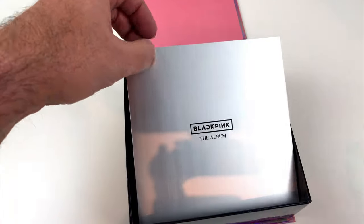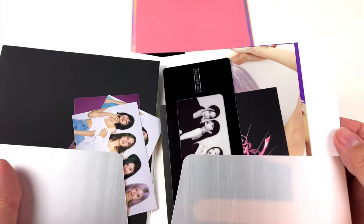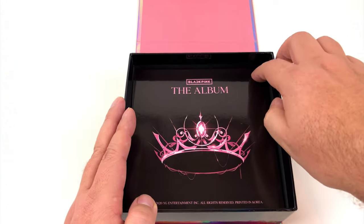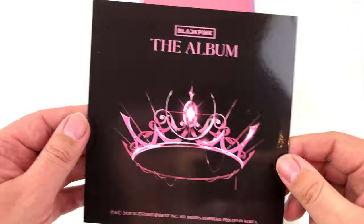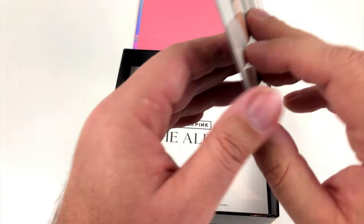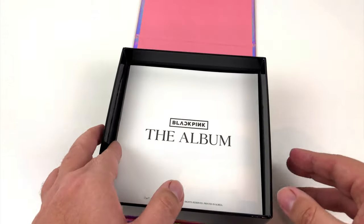The next item in our little treasure chest is a paper folder, and it contains photos — that's nice. Then we have a simple cardboard that looks just like an advert for the album. The back side is more exciting — we get a fine little picture with the girls.